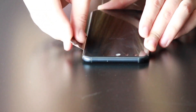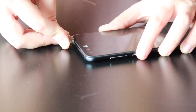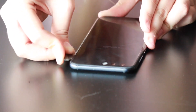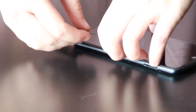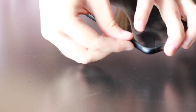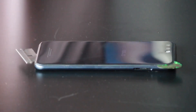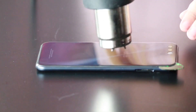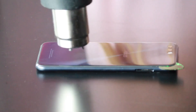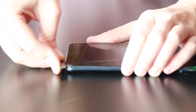Grab your razor blade and work your way along the sides until you can open it up a bit, then slowly slide the razor blade along the edges where the adhesive is. You don't want to go too deep because you can actually cut antenna wires or the battery. Grab your pick and work your way along the sides you've already opened. Reheat every once in a while — keep it a bit hot, but not too hot as you'll fry the motherboard. Work the razor blade along the sides to cut all the adhesive.